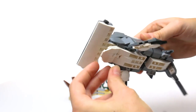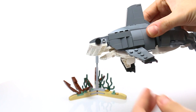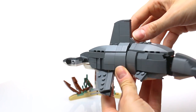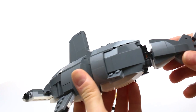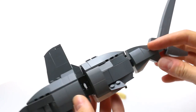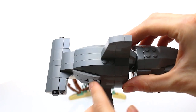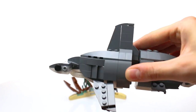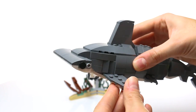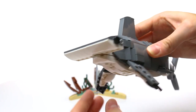The model also features a mouth that can open and close. I really like using some of these new sloped wedges to create the smooth curves in the shark's body. On the side, we have his gills, and his fins are also movable using mixel joints.